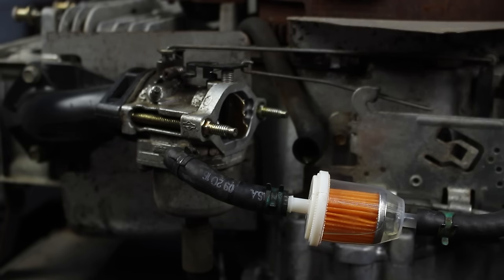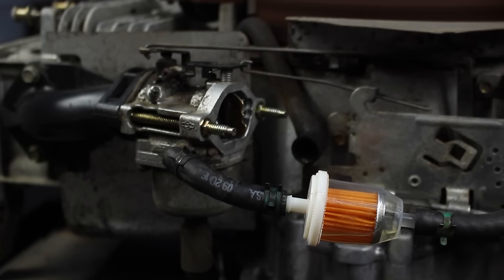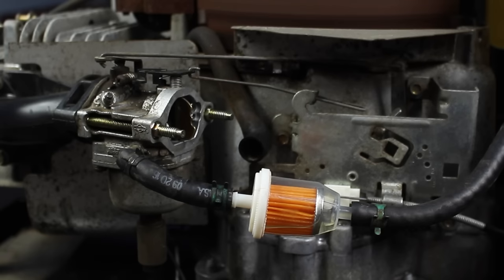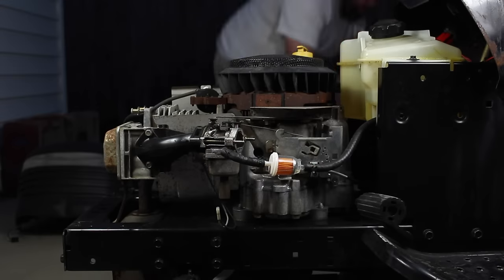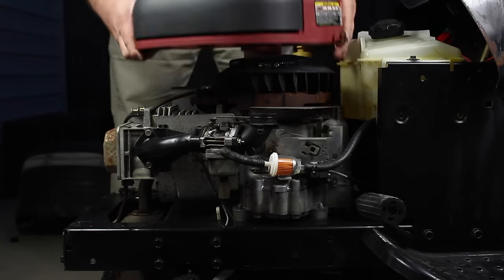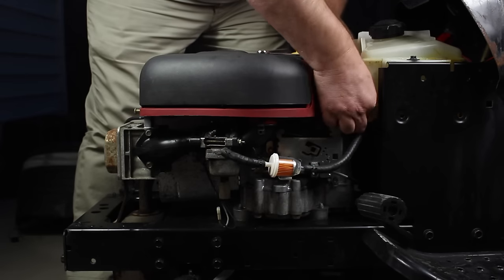Let me go ahead and fire it up. Now's the time to go ahead and put the engine cover back on and the hood back onto the lawnmower. My name is Ryan Finners and you've been watching the Finnertainment Channel. If you haven't, please subscribe — I'll put a link right here. Also check out these other great tutorial videos. Stay tuned for more great videos on the way. Thanks and we'll see y'all later.